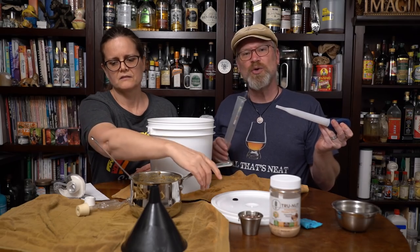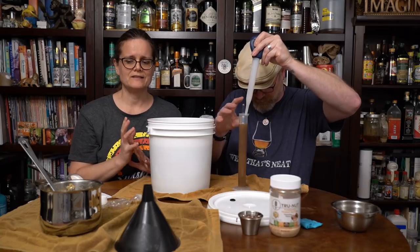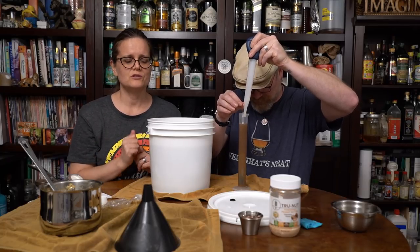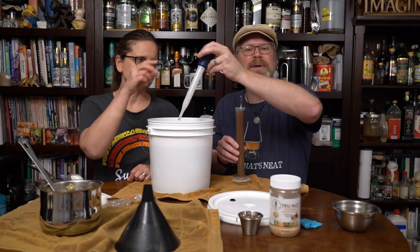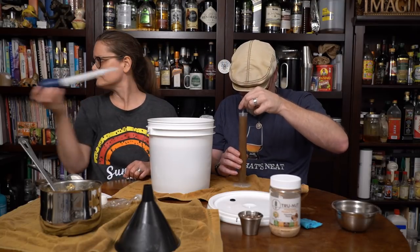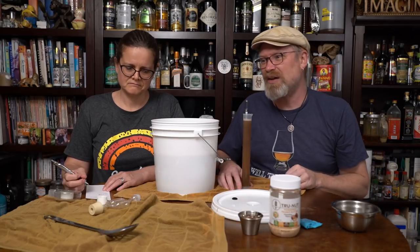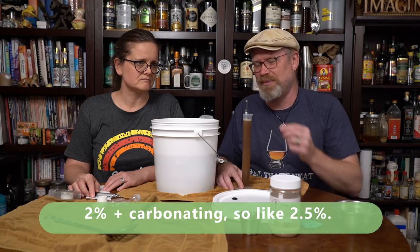This is probably going to be a pretty low-gravity beer, which is what second runnings are. When stirring in a plastic vessel, we want to use a rubber or plastic spoon because a metal spoon could scrape it. It's 1.026 — that'll come out to like 3%. That's really not bad.